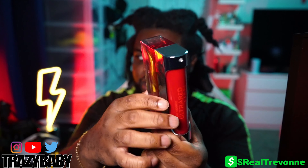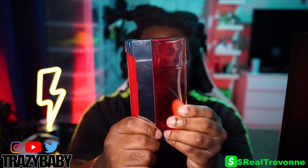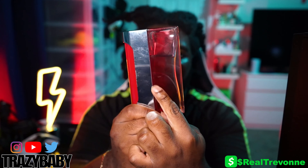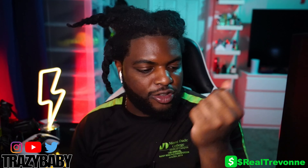It's not too crazy. It is a fingerprint magnet — of course, when it's silver like this — so I have to clean it off often. But I love the ombre red into the clear bottle, it looks really good. Now we're going right into the smell — I already sprayed it — and you're hit with a blast of citrus.